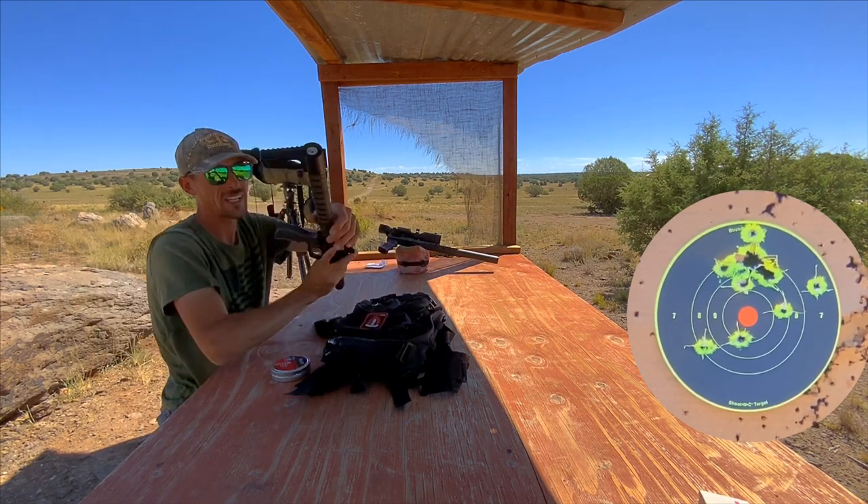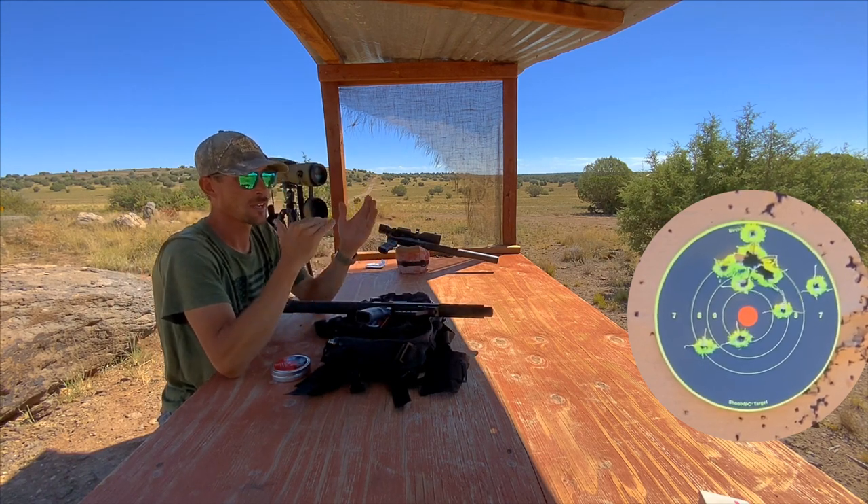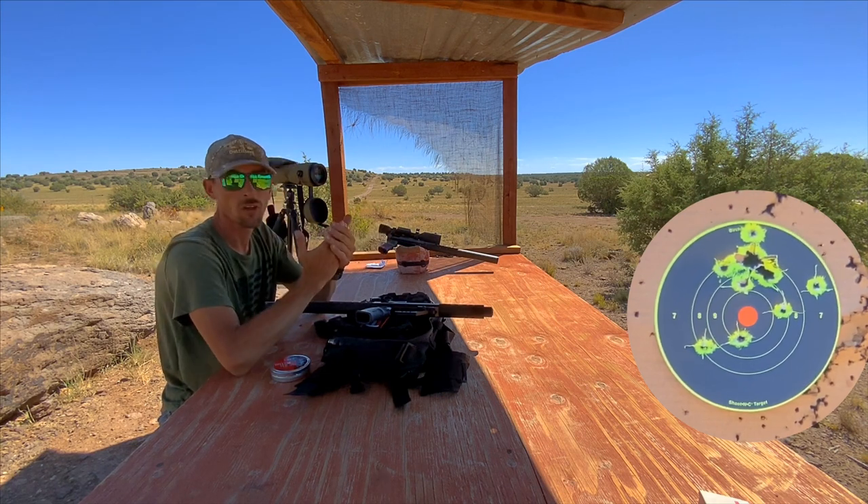Down to 100 bar exactly. So that's really what I consider to be the usable range on this — I fill it up to 250 and shoot it all the way down to 100.